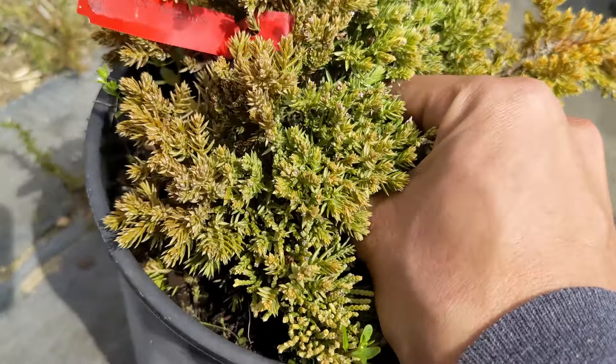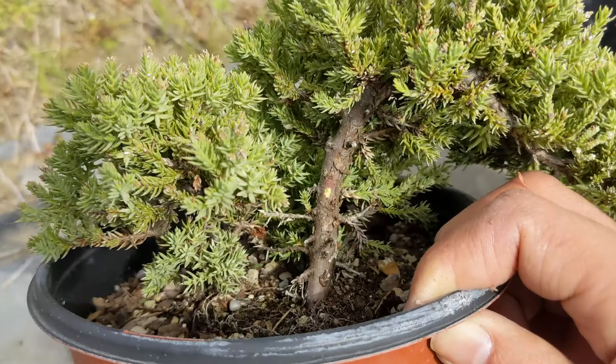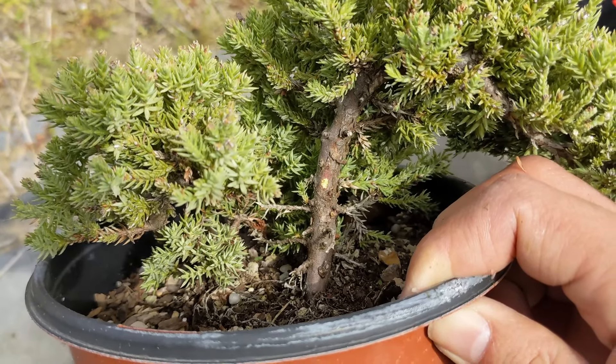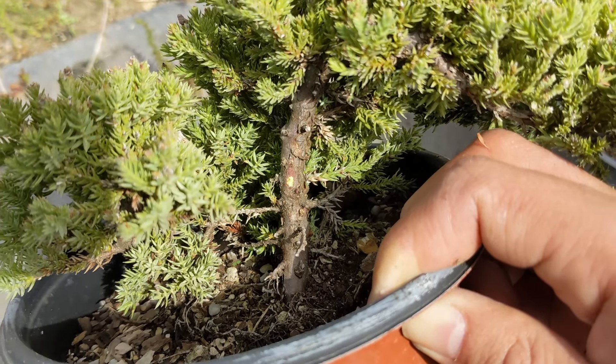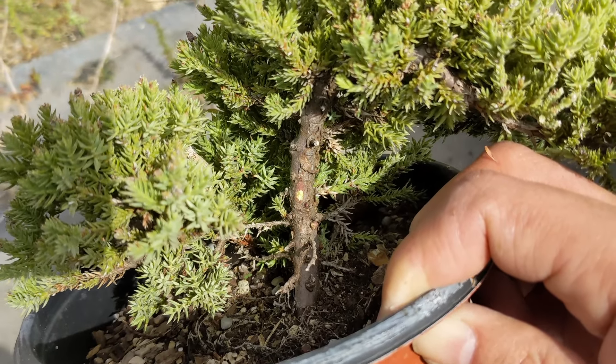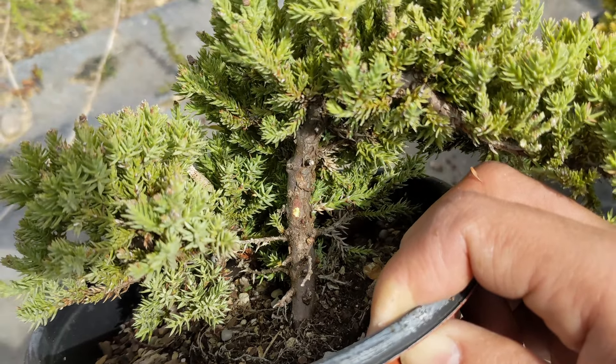The next thing you want to do is the scratch test. Make a little scratch with your nail or a tool and check that it's still green. As you can see, this one right here has some dark green inside — that's a really good sign. But if you see that it's yellow, faded green, or pretty much brown...